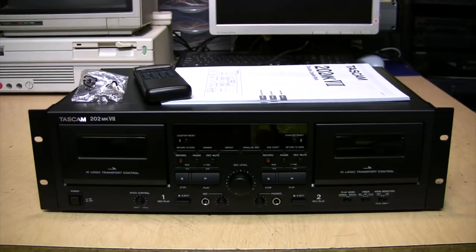Compared to the previous generation model, the 202 Mark 6, the Mark 7 does remove a couple of features. It no longer has auto reverse and no longer has high speed dubbing. But most cassette experts would recommend you never use those features anyway, because every time you flip the heads around on an auto reverse deck it tends to knock them slightly out of alignment, and high speed dubbing degrades audio quality even more than normal dubbing does.